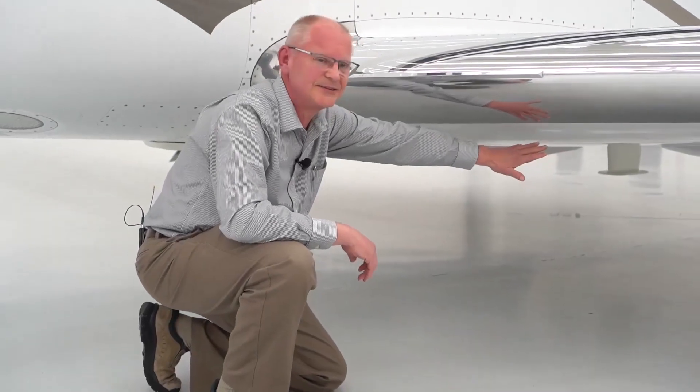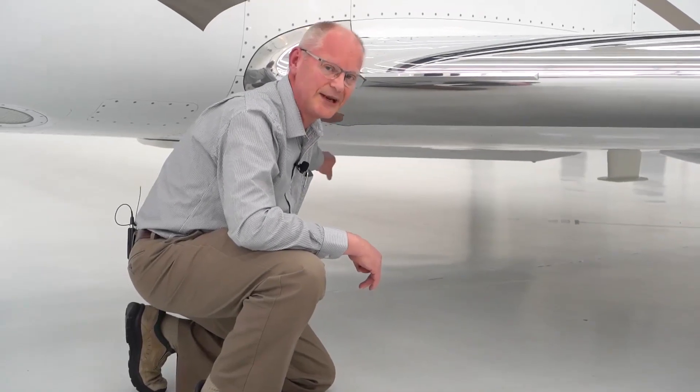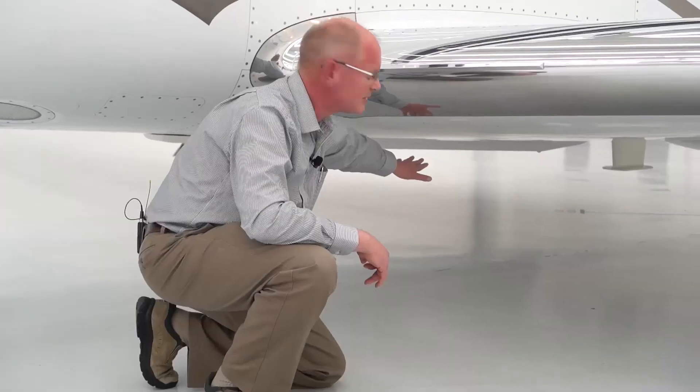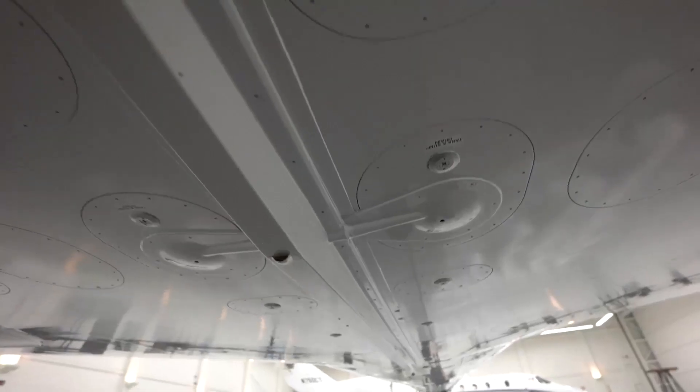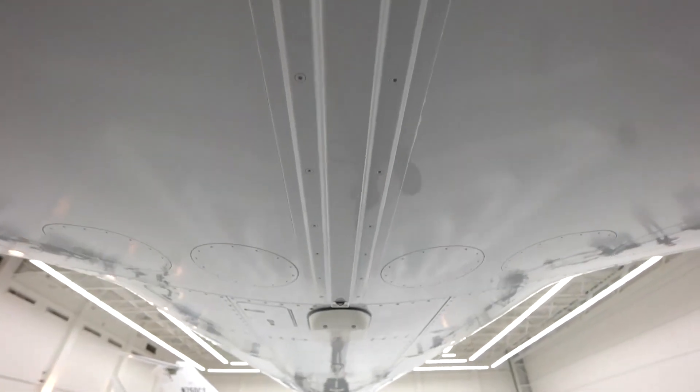Once you're done on this wing, move straight over and do the same thing on the bottom of the right-hand wing. Once you're done with that, move back to the point where you stopped on the fuselage and continue looking forward for erosion and corrosion issues.